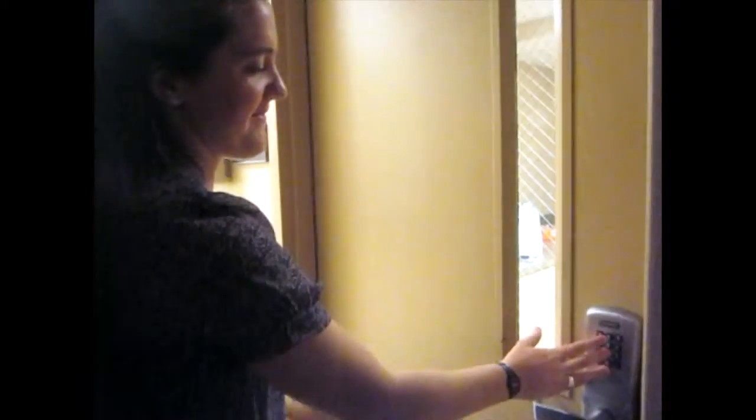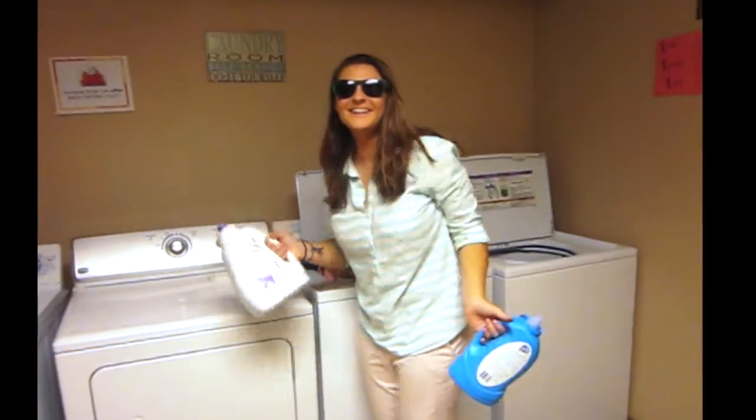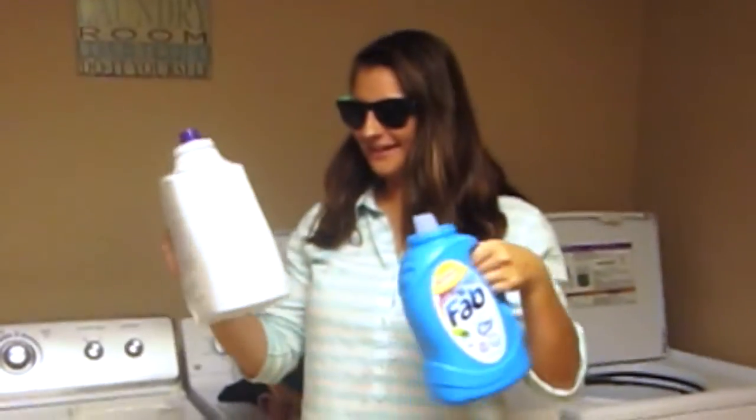That kind of music just soothes my soul. Mary, what are you doing? Bags, I'm just doing, you know, laundry. Could you help me? Okay, let me show you how to do it.